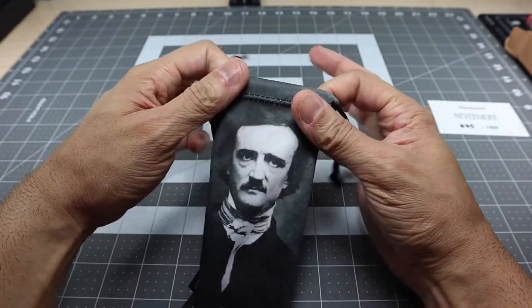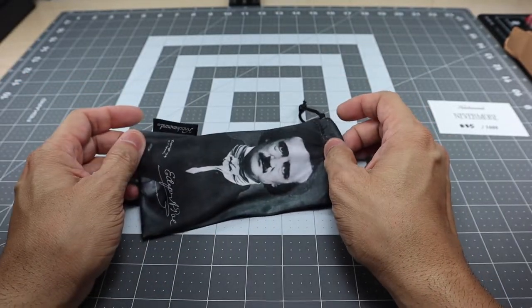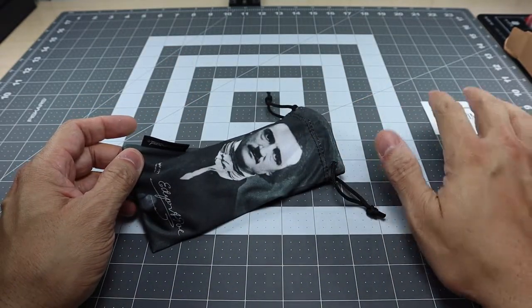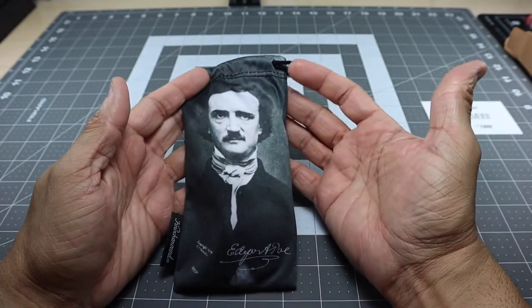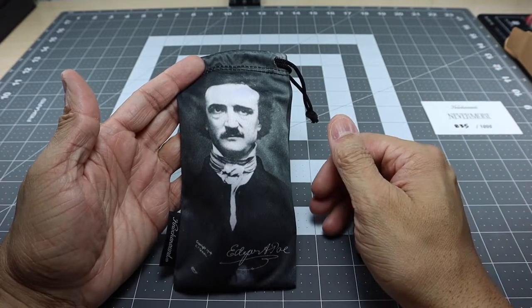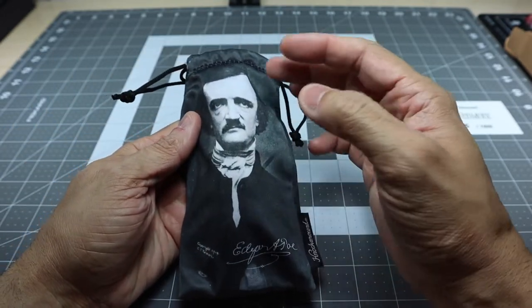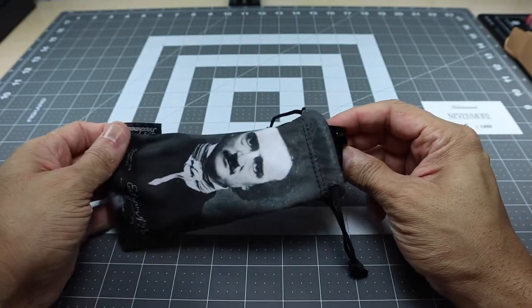One of the things that I love about knock-around is that they go all out, especially with their limited editions. They not only go all out on the frame, but also on the microfiber bag and some of the other accessories like the card. This is the Nevermore, related to Edgar Allan Poe — so you have Edgar Allan Poe's picture right here on the microfiber bag and then his signature at the bottom. I like the fact that they went with this black and white look to the bag because it kind of adds to the look of the glasses themselves.